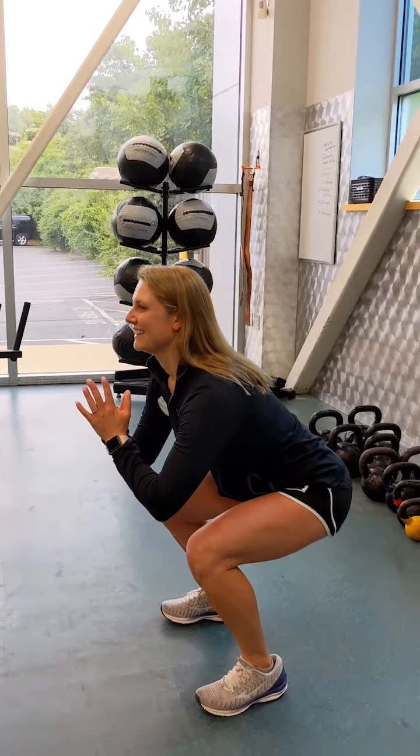Happy Thursday guys, Jillian here! Today our trainership is with Miranda and she's gonna teach me how to squat. Hey Miranda! I'm gonna teach you how to do a squat today. Let's do it!